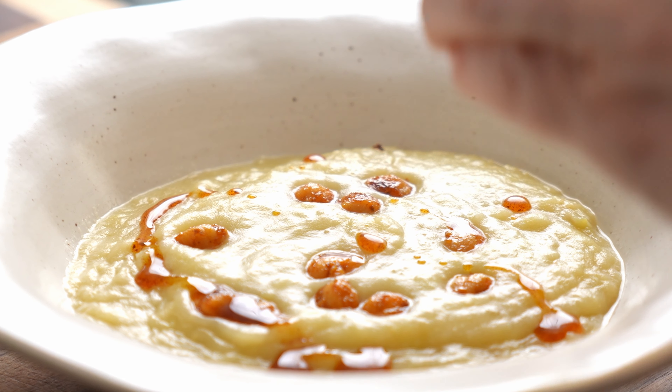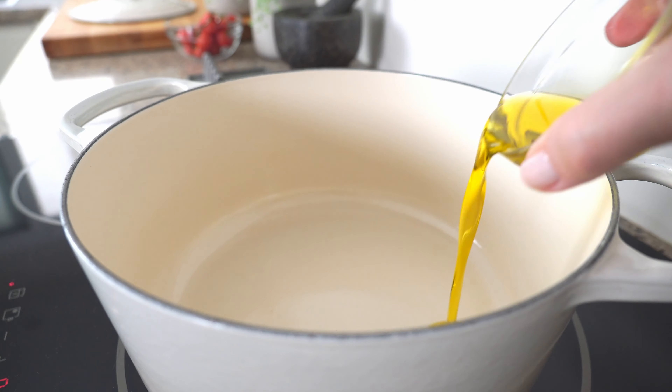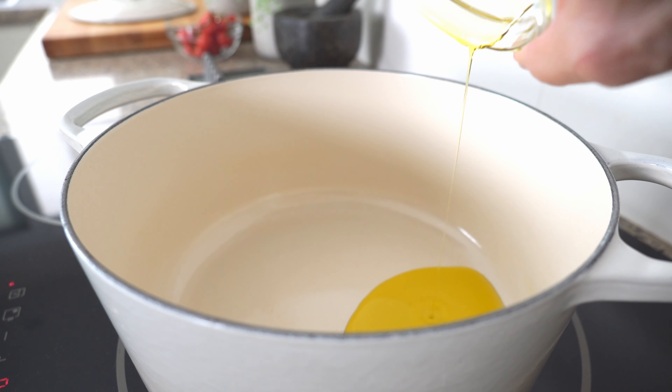We'll be swapping out the butter for olive oil. We'll be skipping the heavy cream altogether, but don't worry — it's going to be one of the creamiest soups you'll ever make. And we're even adding a spicy twist, thanks to inspiration from Indian chef and author Chetna Makan. All in way less than an hour.